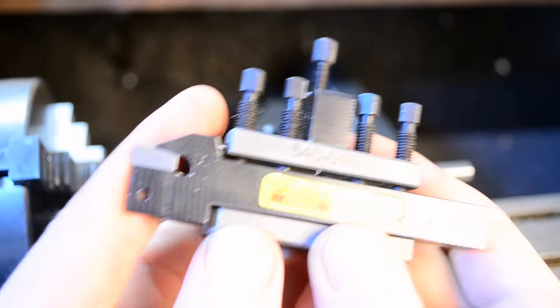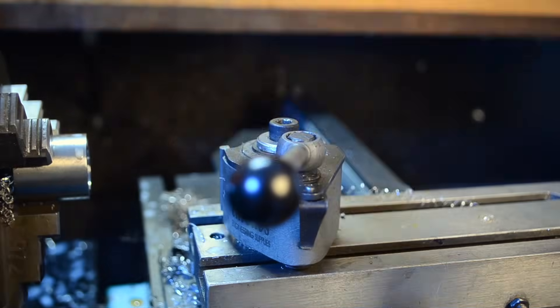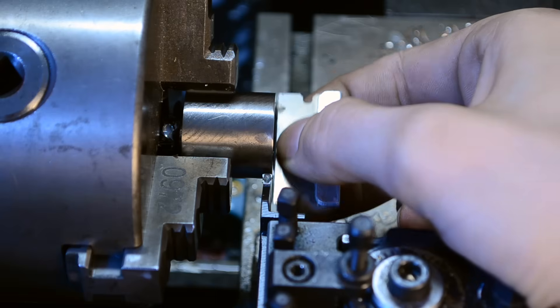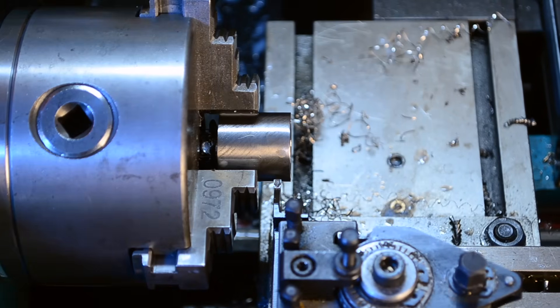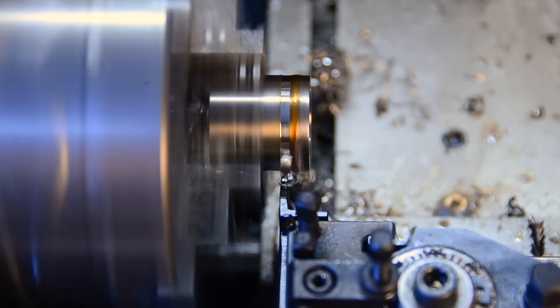I have a love-hate relationship with parting blades — mostly hate. However, the Sandvik one I got off eBay works remarkably well. I want the rings to be 4mm wide, so I'll part it off slightly over that to give me some room for the final cuts.